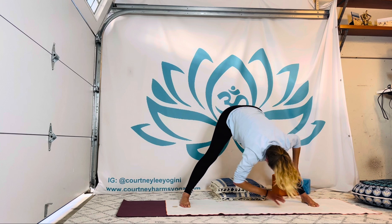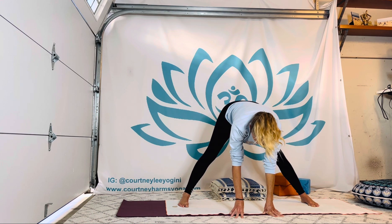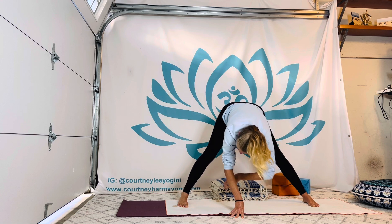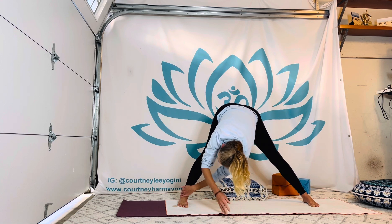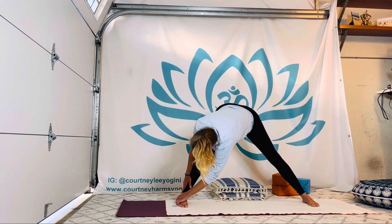Let's come back to center, lengthening everything out. Draw the heart forward for that inhale or two. And exhale, both hands to your outer left shin, ankle, or foot. Inhale, do get longer. Exhale, do revolve.